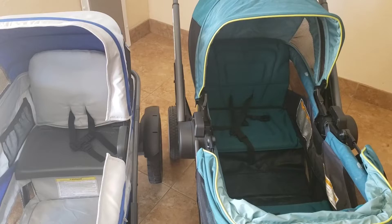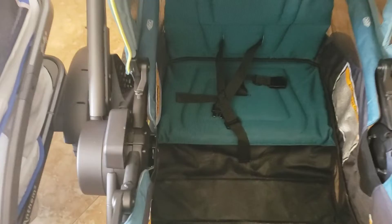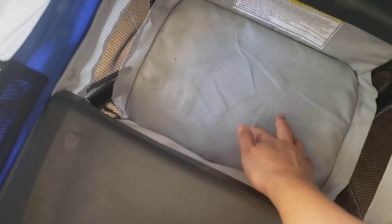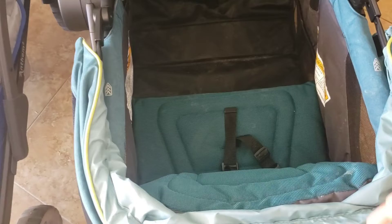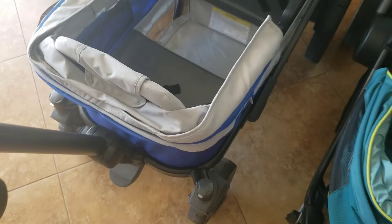The Graco has a soft cushiony seat on both parts, whereas the Anthem has a hard plastic seat on the bottom. In the footwell, the Anthem has a hard bottom with a middle cage, while the Graco footwell is completely soft like a little bag. The Graco seat backs are cushiony, but the Anthem has hard seat backs with metal frames, making them sturdier. That's also where the car seat adapter attaches.